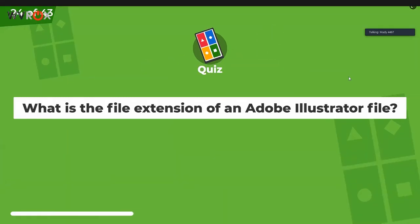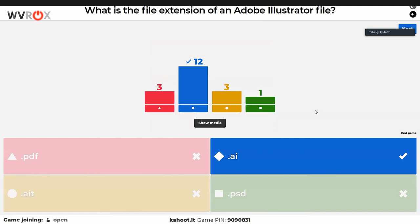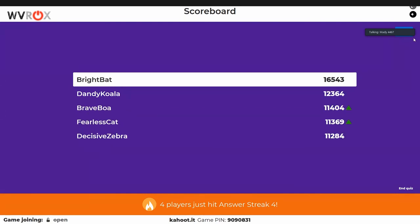At the end of the Kahoot you can see the full scoreboard. There are definitely a few team members on there who don't count. Keegan says he's in about 15th place. Someone else says they're in fourth place — they gave that away. Loa and Fearless Cat are rising. Dandy Koala is moving up.